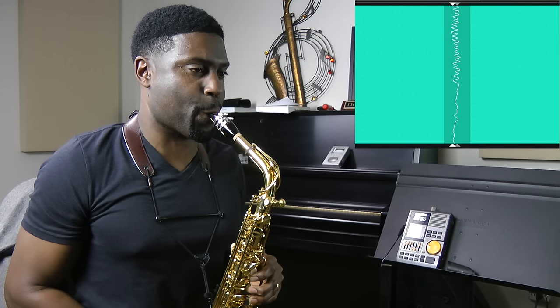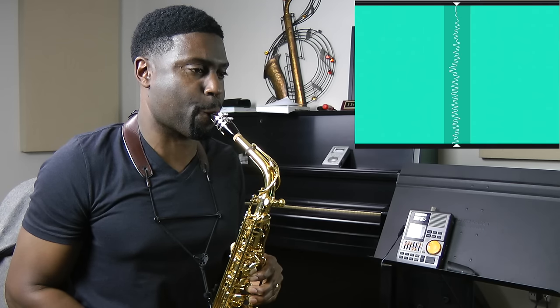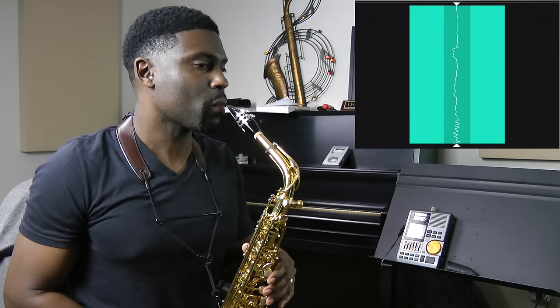If your pitch falls within the green area, you'll see that the entire screen starts to expand to green — and that's what we're looking for. When I practice with this app, I hold my pitch steady without vibrato until the screen expands to green, and then I add vibrato.